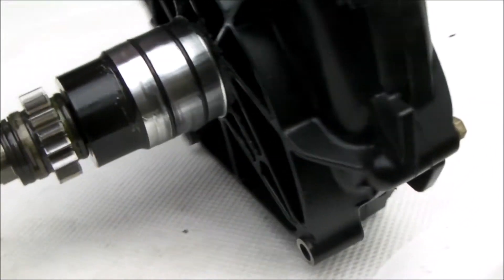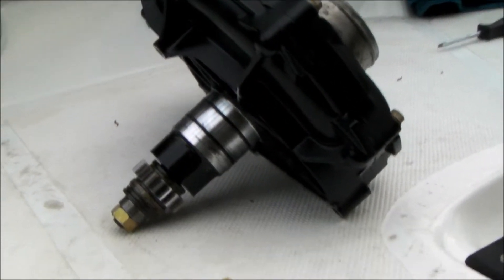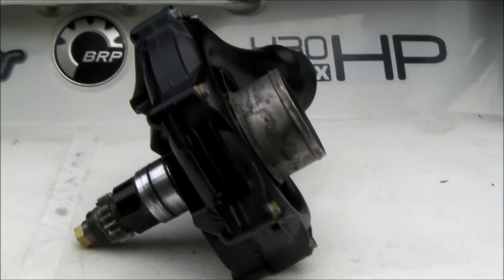I thought I'd save myself a little bit of money by pulling the supercharger off myself, and then I'll either take it to my dealer to have them rebuild it, or I'll send it off to one of the reputable internet builders. But there's a little trick to getting it off that I thought I'd share with you.